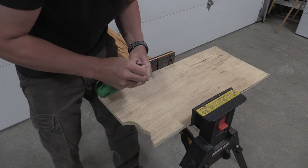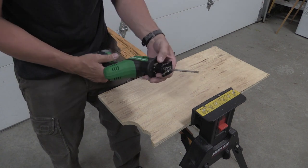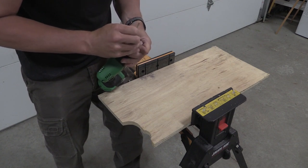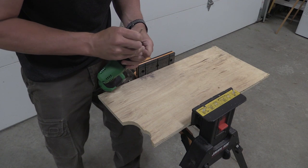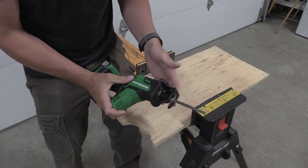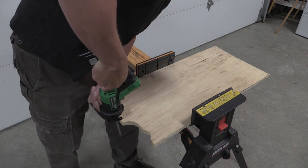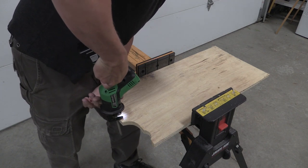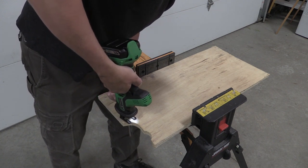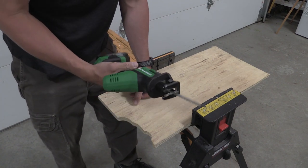One issue I've had — not with the saw itself — is when putting blades in, it doesn't always want to accept them easily. I think that's because of how it's put together to accept multiple types. You just have to get it in the right spot and it'll grab onto it. I'm wondering how it goes in the jigsaw orientation, which would be more like a jigsaw to a point. Either way, whatever suits your fancy, it cuts.